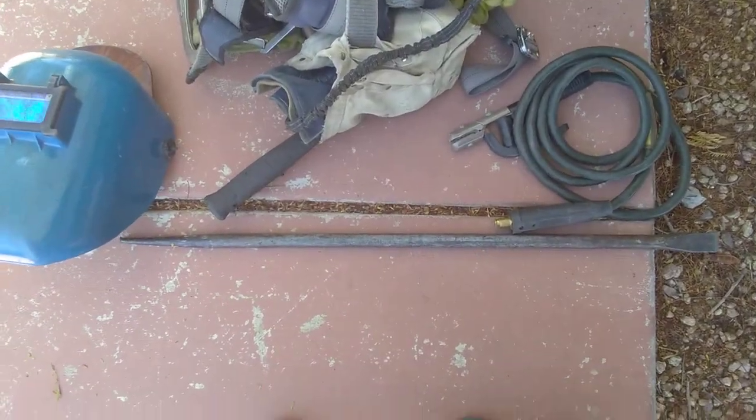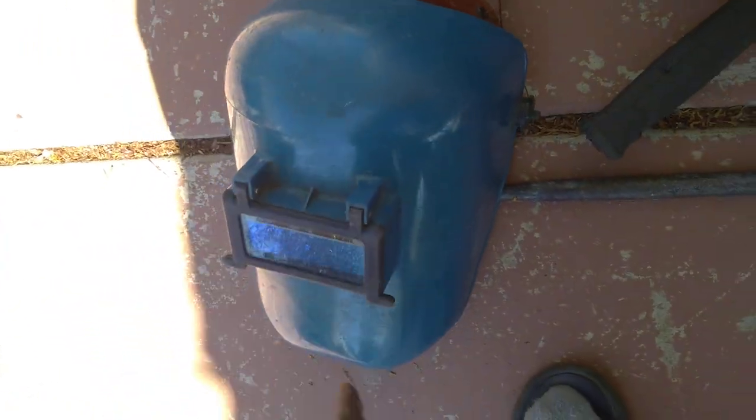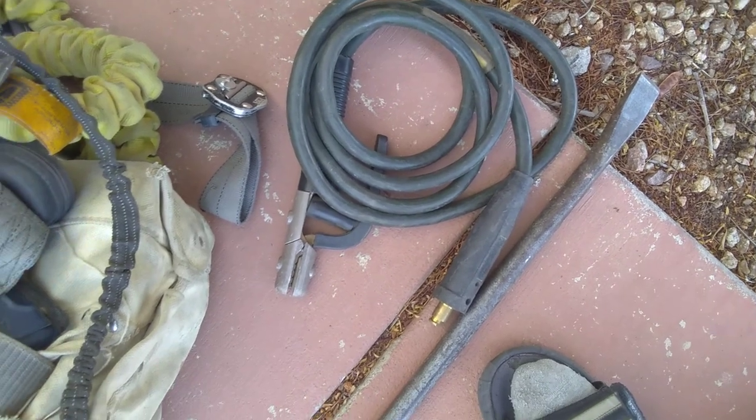You want a cheetah bar — all ironwork, you've got to have your cheetah bar. You want a hard hat that connects to your weld hood so you can also grind with it. Got a clear lens on it.